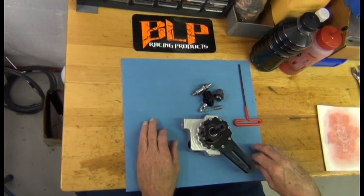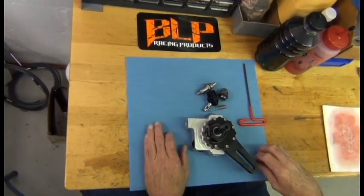Tighten the rest of all the bolts, and if it still turns the same smooth way, you're done.